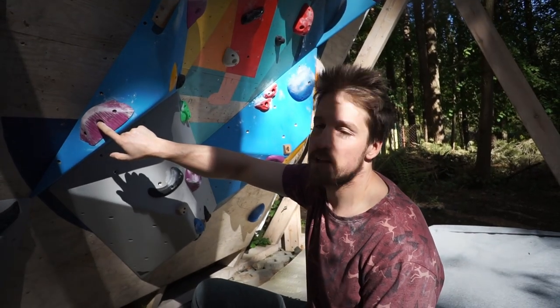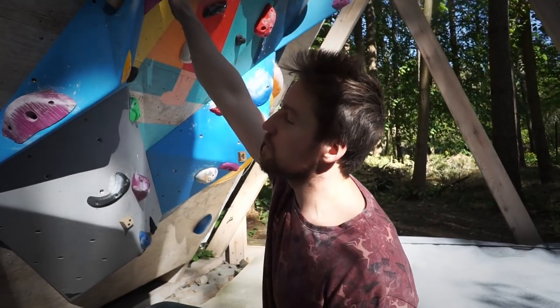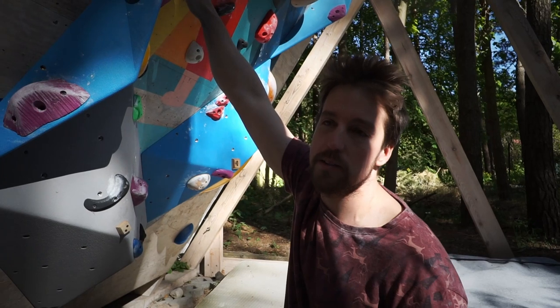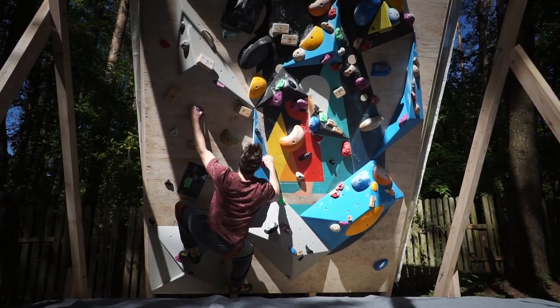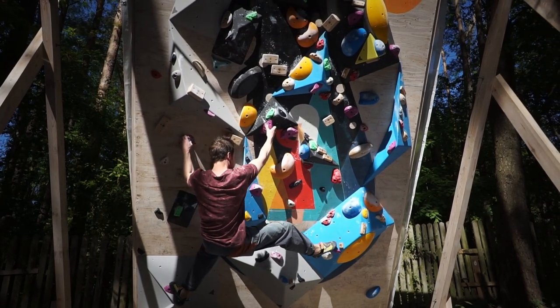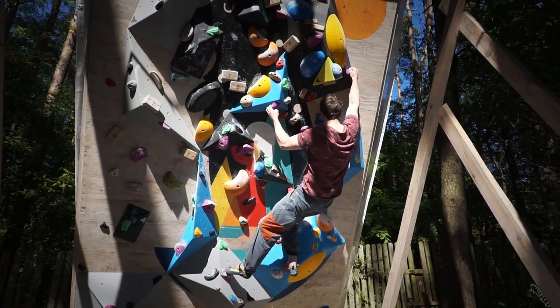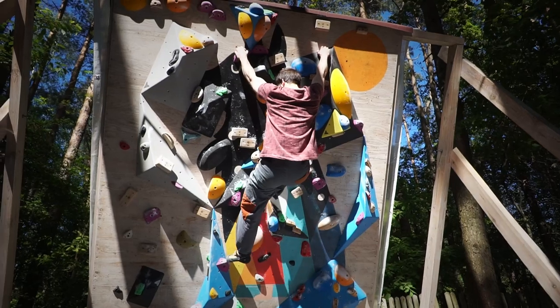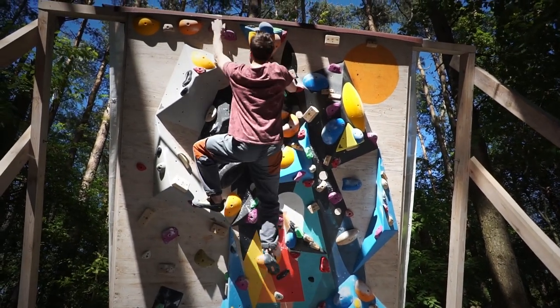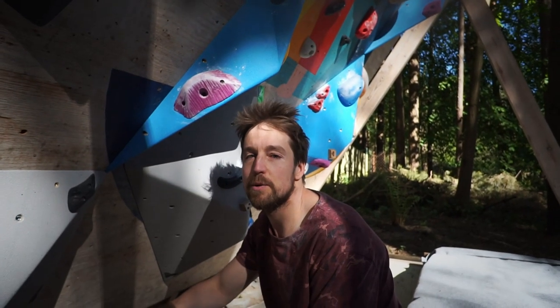Here we have very cool holds from Bad Holds. This is quite a long boulder — about 16 moves — and the holds are quite varied. They are mostly semi-jugs but some are better and some are worse, so you have to see how I climb it to be able to grade it. We graded it with number three.